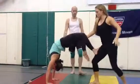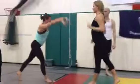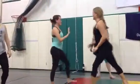Push it down again. Keep it slow — one, two, three, four, five. Yay!